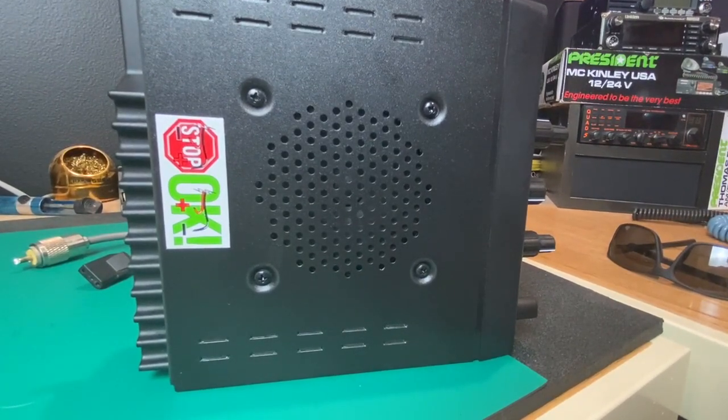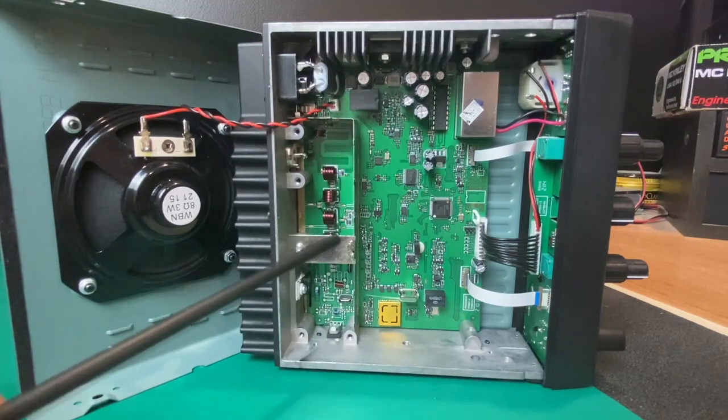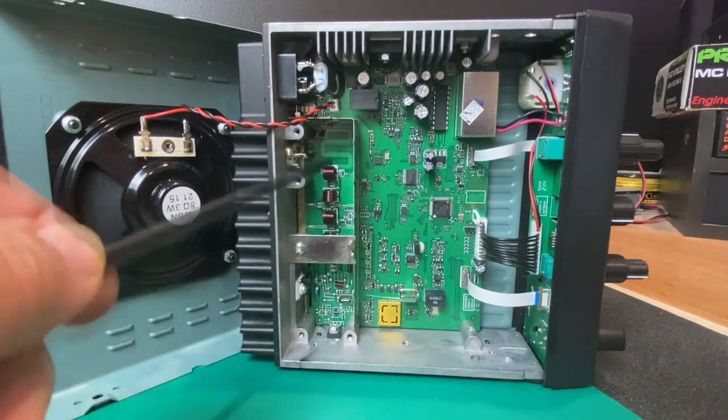Let's take a look at the insides of this radio. This is all new surface mount technology — these look a lot different than the old-school CBs. I believe these are going to be a lot less problematic in the long run. Here's that nice large internal speaker, and we have our coil components.